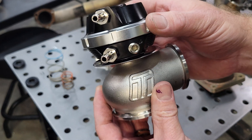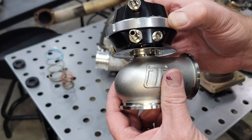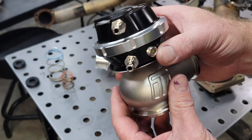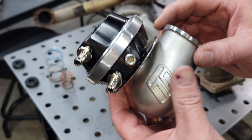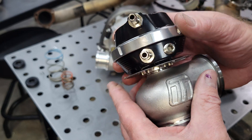We sell the TurboSmart and the Tile. These instructions will be the same for both models, both brands. If you have a different brand wastegate, please refer to the manufacturer's instructions.